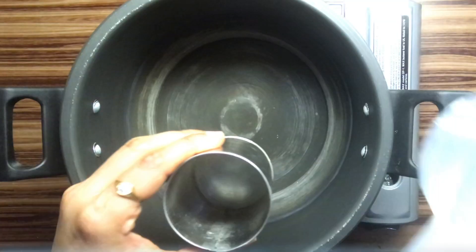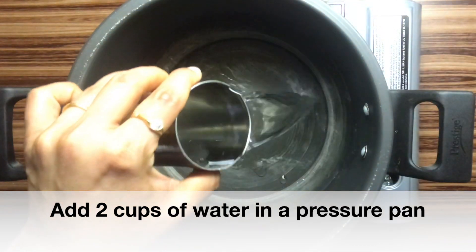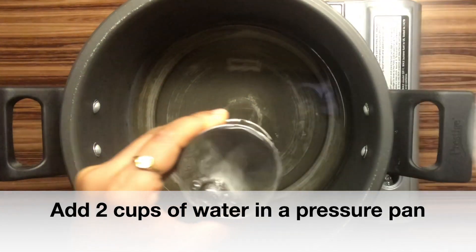Let's do this in a cooker. Let's put it in 2 cups. 1 cup of rice, 2 cups of rice.